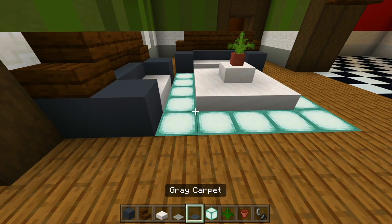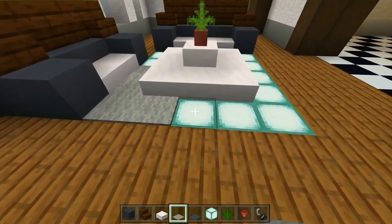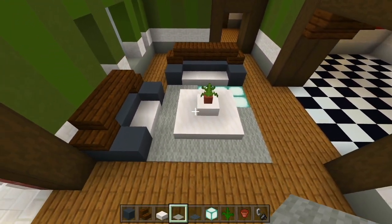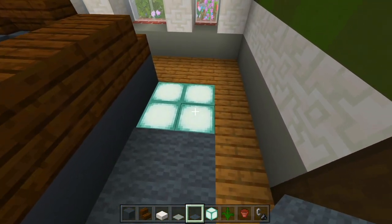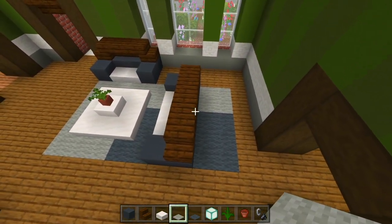Grab the light gray and gray carpet and we can have a little pattern between the two. I'll start with the light gray, then the rest of it will have gray, with maybe some light gray here as well. That looks good.